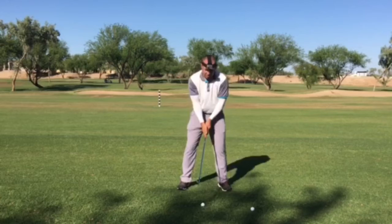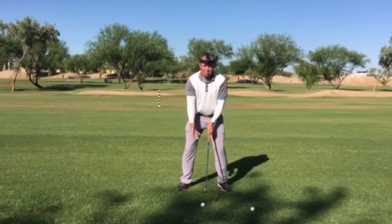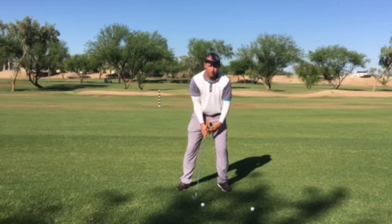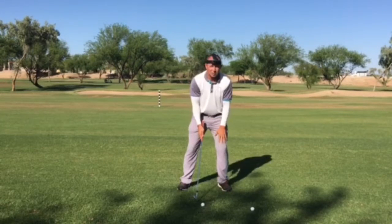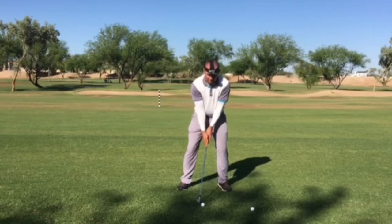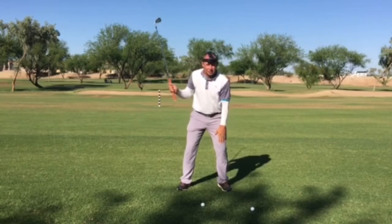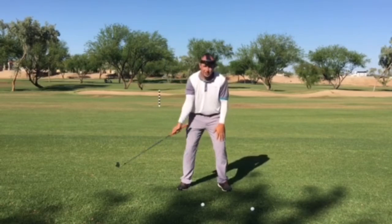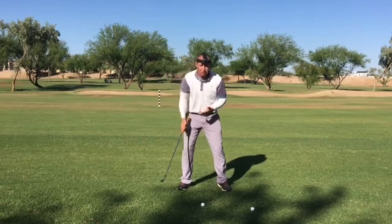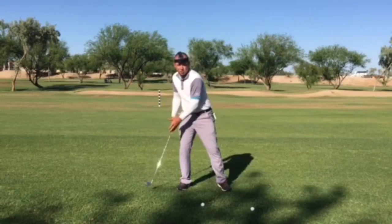The first thing I'm going to tell somebody to do to keep their head from moving is to get balanced in your setup, but actually shave a little bit of weight towards your front foot. For me as a right-handed golfer, that's my left side — about 55, maybe 60% of the weight there. Then as you take the club back, we want to try to keep the weight on that front side. If you find that you're shifting over to your right side, your head's going to move with it.